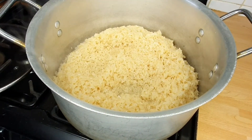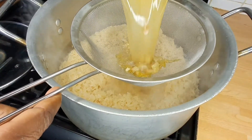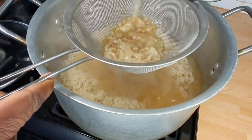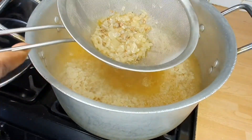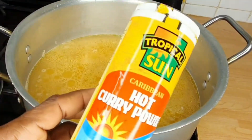I put my already washed rice in a pot and I strain my chicken stock into it. I've just finished boiling chicken that day so I just strained it directly into the cooking pot. I top it up with more water until it covers just the top of the rice.